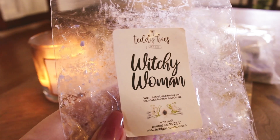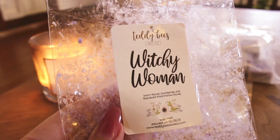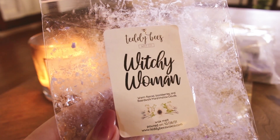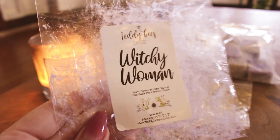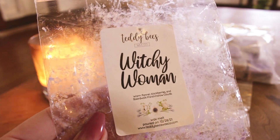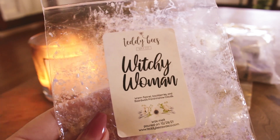The next empty is Witchy Woman from Teddy B's — warm flannel, blackberries, and boardwalk marshmallow clouds. I love this. When I initially melted it I mostly got the flannel, but as it sat longer I picked up more blackberry and boardwalk mallow clouds. That warm flannel is kind of a cologne/masculine scent, but mixed with the blackberry and BMC it just changes into something really beautiful. I would repurchase — probably just another souffle or maybe something a little bigger.